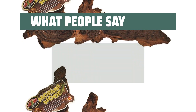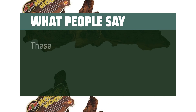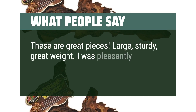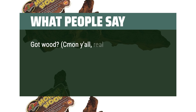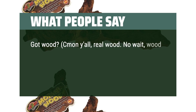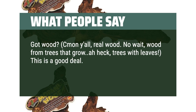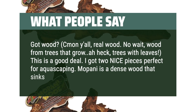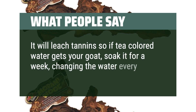What people say: Great pieces of wood — my plecos love it. These are great pieces: large, sturdy, great weight. I was pleasantly surprised with the quality for this price. This is a good deal — I got 2 nice pieces perfect for aquascaping. Mopani is a dense wood that sinks easily. It will leach tannin, so if tea-colored water bothers you, soak it for a week changing the water every day, or boil it. I'd recommend this seller.